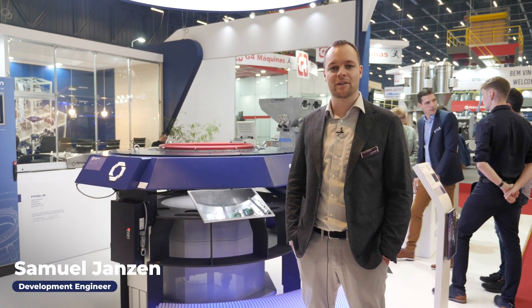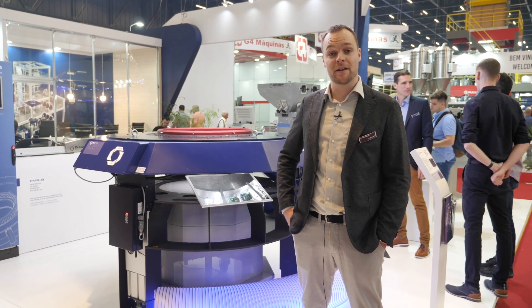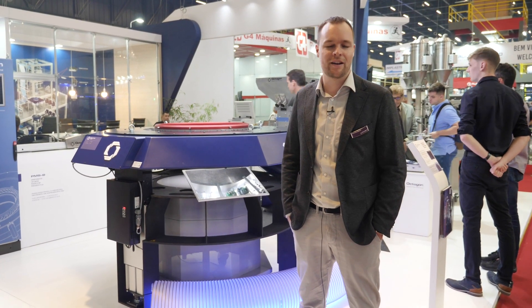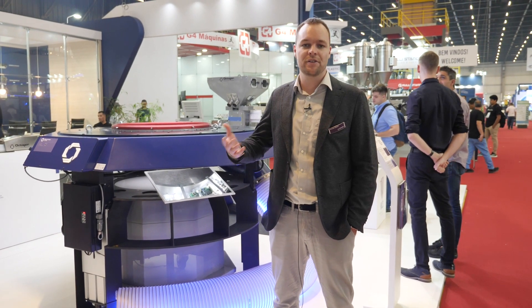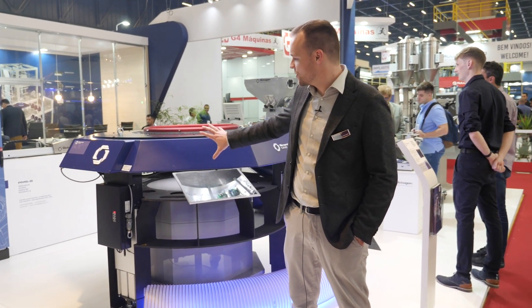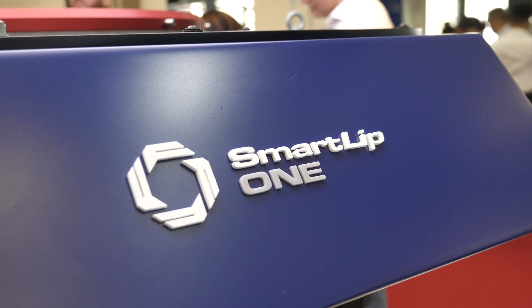Good morning, my name is Samuel. I'm part of the engineering team of Octagon and we're speaking directly from the biggest plastic fair and show here in Latin America. Octagon is introducing some new products and this is one of them — it's our new air ring, automatically controlled air ring. It's the SmartLib 1.